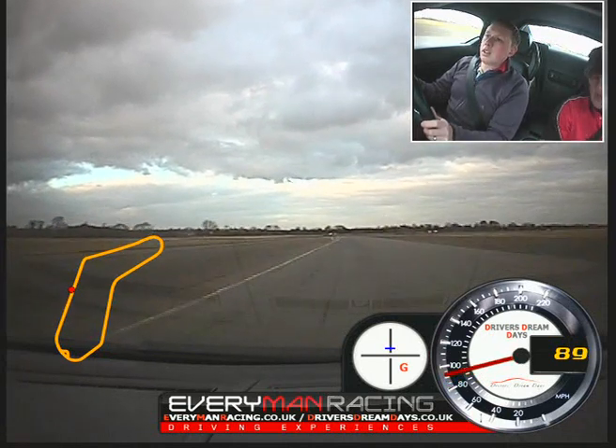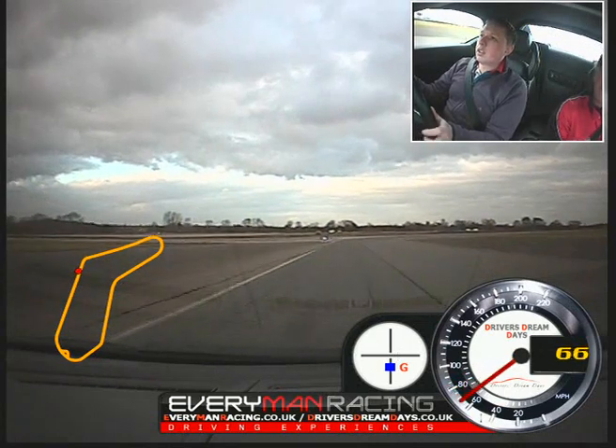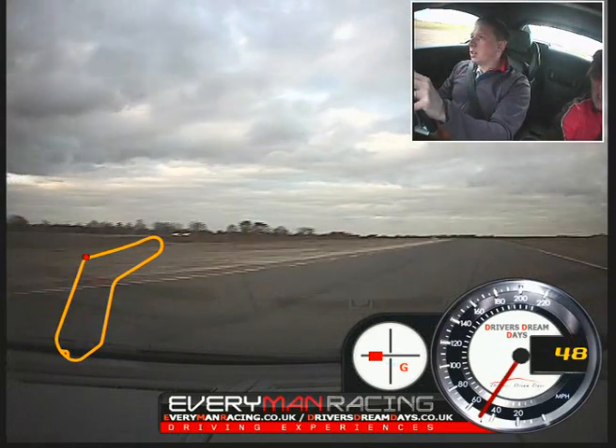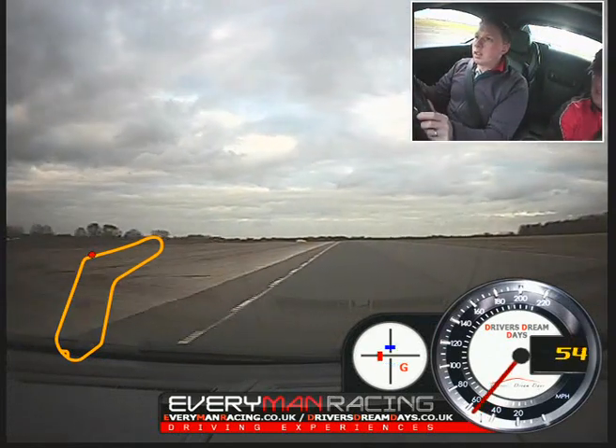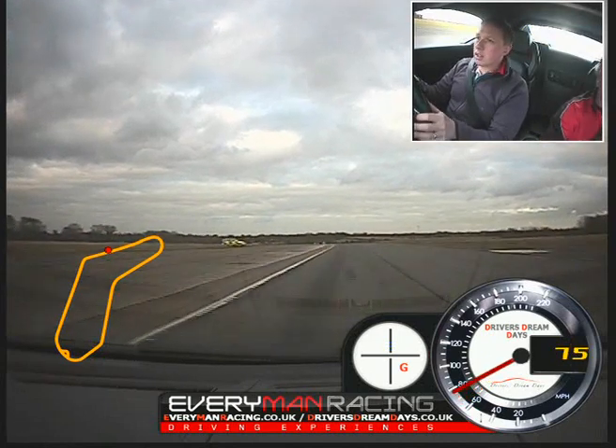We're off the power. Try the brakes. Down two. Release the brakes. Turn in. Put the power on now. Accelerate. Stay left and accelerate. Balance your midline. Change up. Up again.